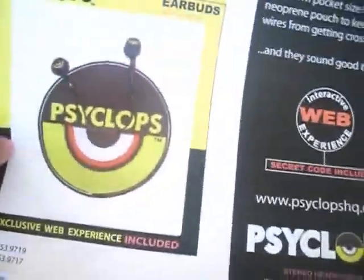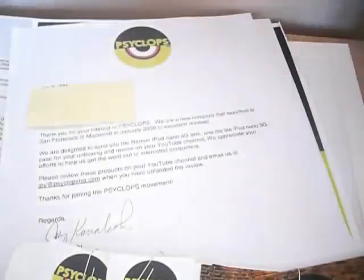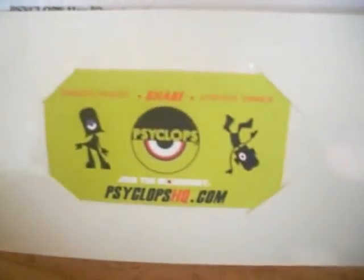They've also got protective cases for the iPod Nano 3G — we've got Ike and Cindy. Their final product is the earbuds, which I initially requested, but for some reason they sent the 3G case instead, and I don't own a 3G but I'll still review it. At the bottom of the press pack there are two business cards with contact information — Jeff Muncy and Joy — and some stickers. So that was the press pack.